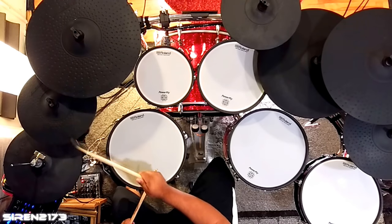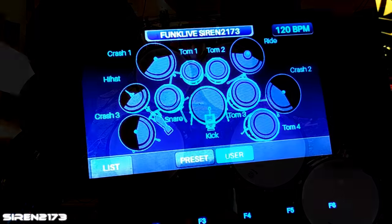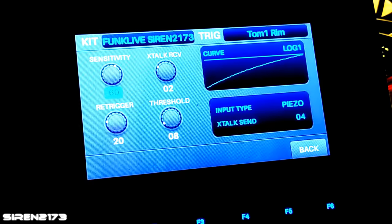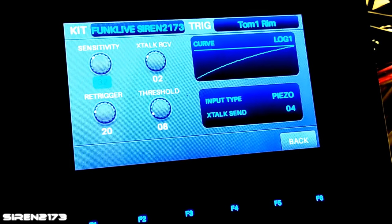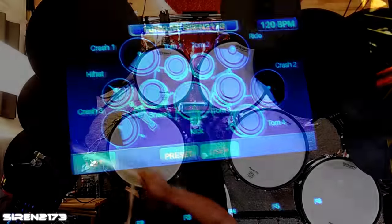You want to drop the sensitivity down until it reacts the same as your crash cymbal — a light touch should sound light, and a really hard hit should sound like you're smashing the cymbal. I cut the sensitivity in half and I think it's pretty close.